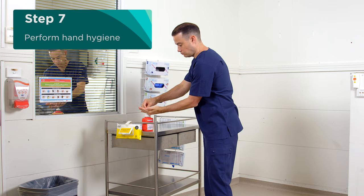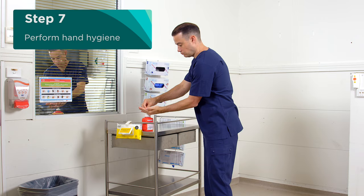Now remove your mask by removing the loops or untying the straps, taking care to keep the mask away from you to avoid contamination. Discard the mask into the general waste bin and perform hand hygiene. You have now completed the steps required to doff your PPE.